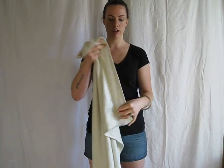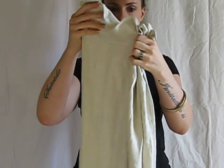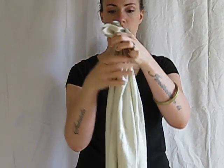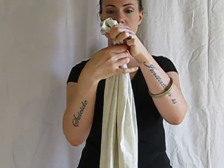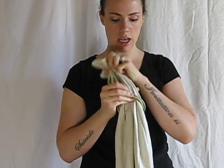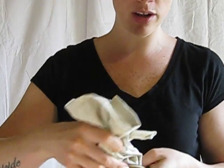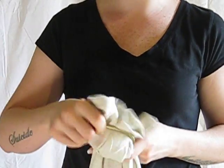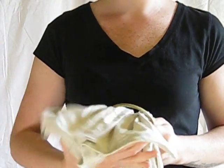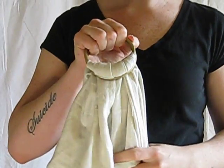So to thread your ring sling, you take your fabric and you gather it up. Try and make them even if possible. Then you take these, put them through both the rings, and then you're going to put them over the top ring, over the top, and then between the two of them. Kind of like those belts back in the 80's. And that's how you thread it.